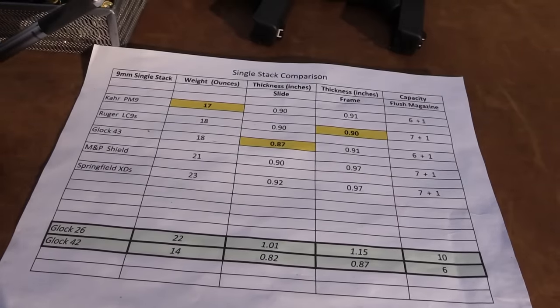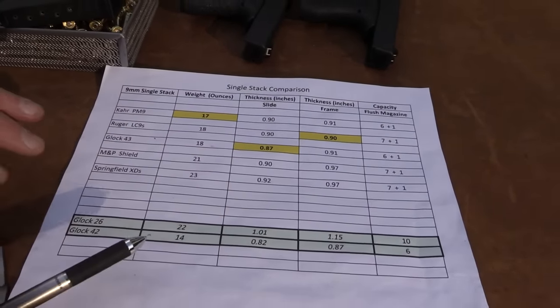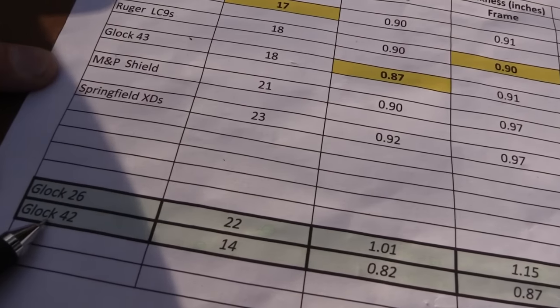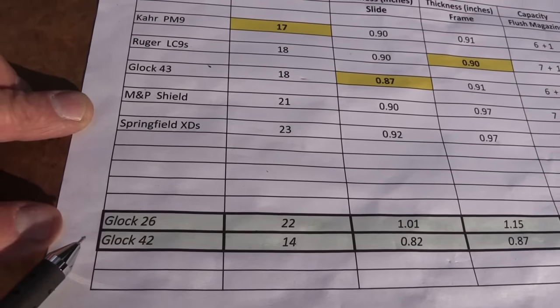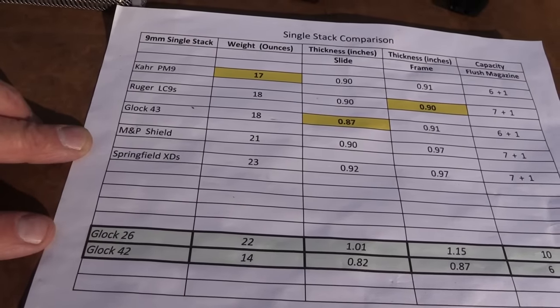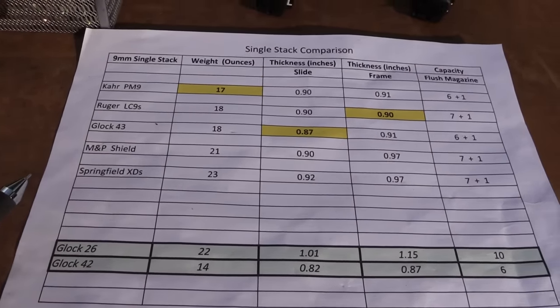Just for reference, I've got the Glock 42 down here — it's just 14 ounces. And the Glock 26 is 22 ounces, unloaded. Pretty interesting that the XDS is heavier than the Glock 26 by my measurements. I remembered them being about the same in an earlier video.